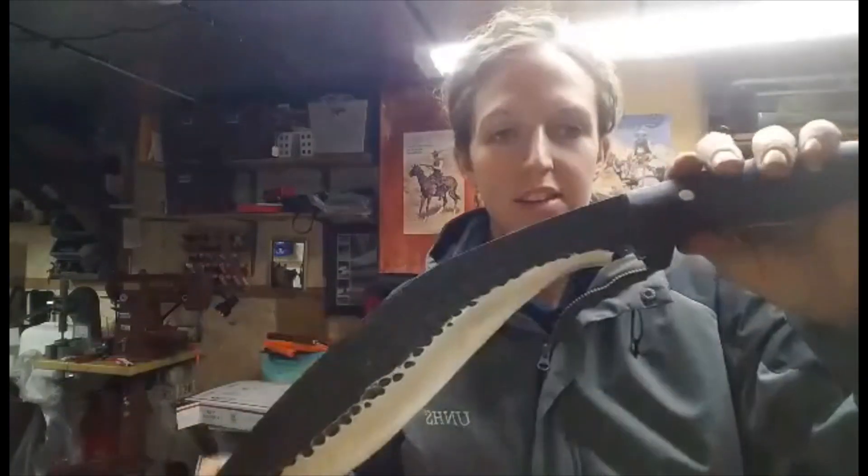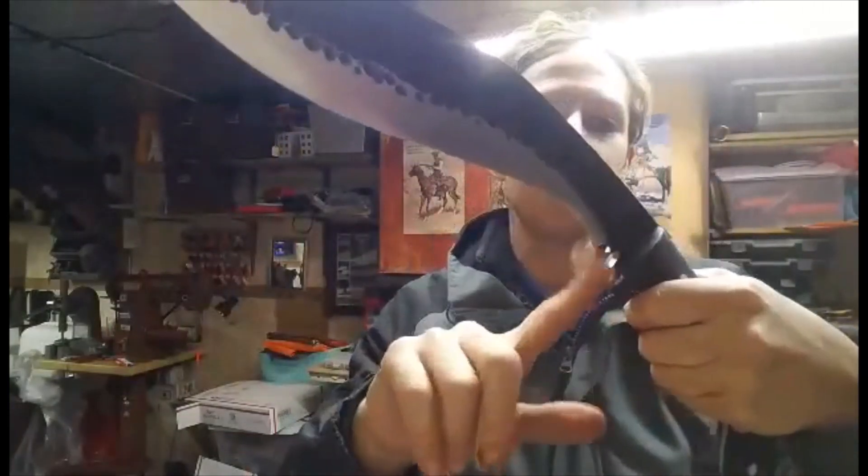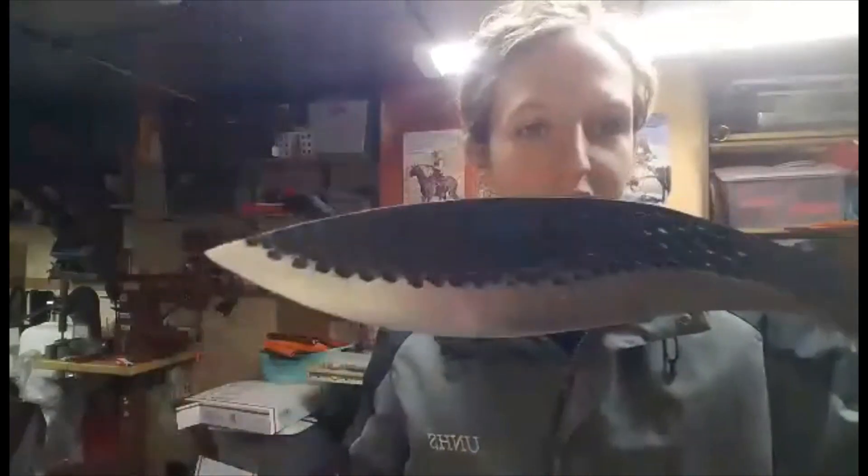And here is a look at the knife itself. Got some paracord here on the end and just a really great feeling handle, even for my little hand. You've got your blood drop there and really cool detailing on the blade itself — it kind of looks like dragon scales. Anyways, very rugged and rustic.